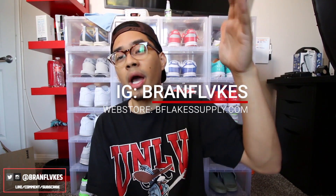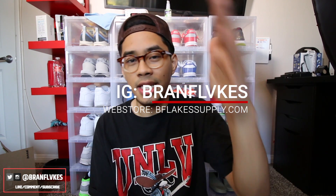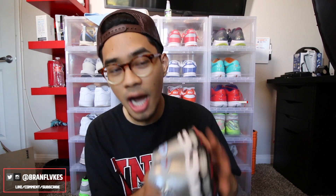Thank you guys so much for all the support lately on the channel — it does go a long way. You guys can follow me on Instagram and check out my web store if you'd like. The Instagram is Barron Flakes with a V, and the web store is bflakessupply.com. Thank you guys so much for all the love — I appreciate you guys. I'll catch you all in the next video. Y'all have a good one, peace.